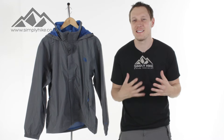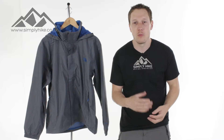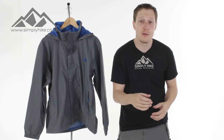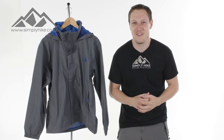Hey guys, and welcome to Simply Hike. Today we're going to be taking a look at the North Face Resolve jacket. This jacket is perfect for any hiking, whether it's coastal hiking, a bit of scrambling, or even walking in the hills of the UK. It has HyVent waterproofing, which means it's 100% waterproof and extremely breathable as well. The jacket itself is coated in ripstop material. Let's take a closer look at the features.